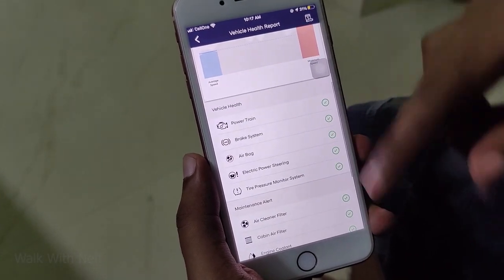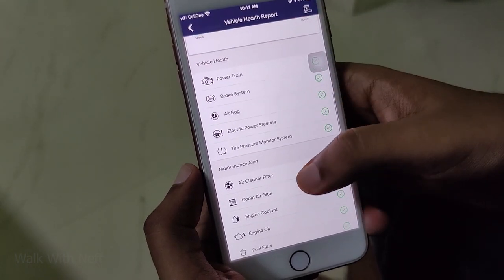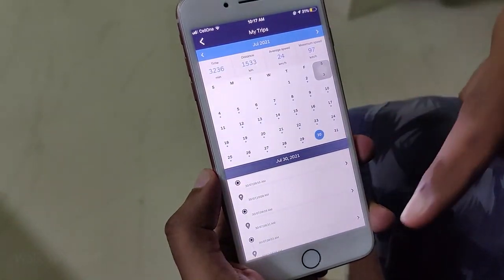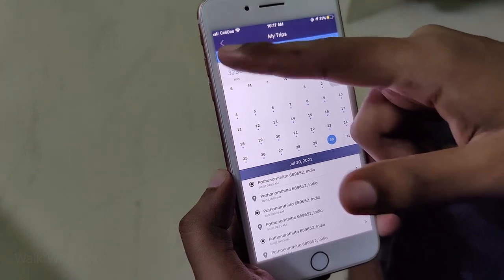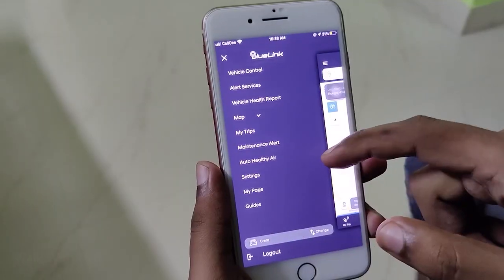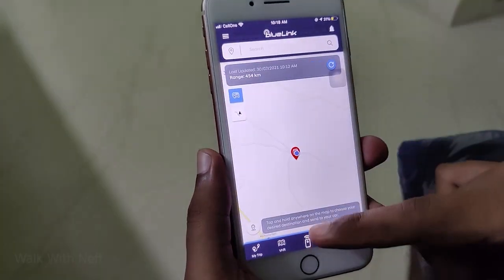Vehicle health and maintenance features include engine, oil filters, tire appointment, and wheel alignment — all the vehicle data is available digitally. We can use GPS navigation with geofencing. We can set boundaries and receive alerts via phone.